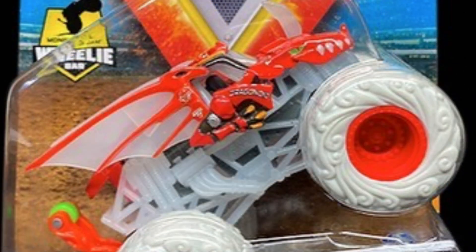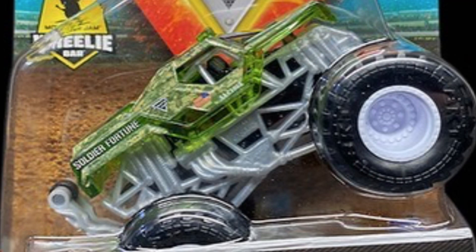The next one is the Elemental trucks Dragonoid, which is pretty cool too. Still in its regular body, but they have the tires like they did with the Hurricane Force elementals, so that's pretty awesome.